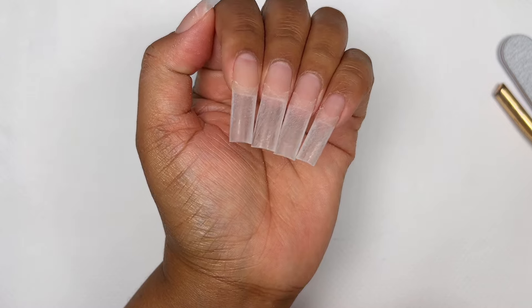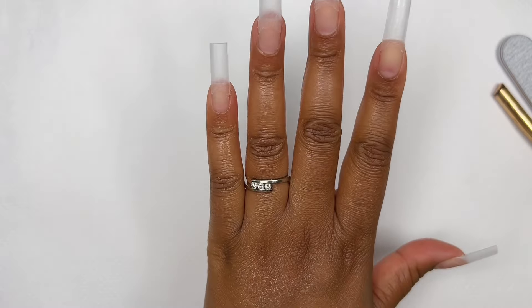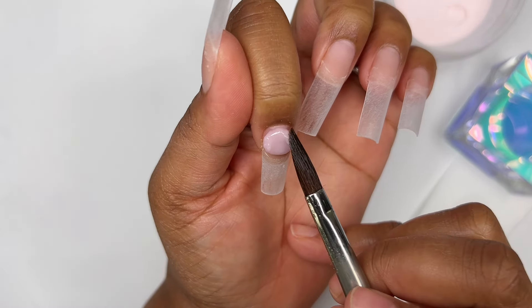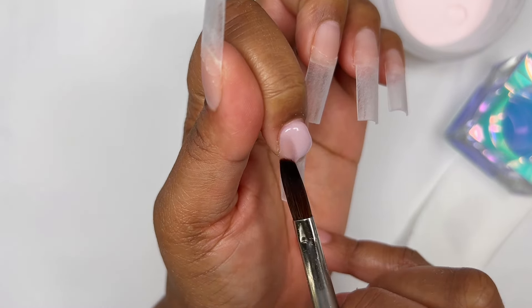We are ready for the acrylic application. I was not playing when I said we're going to be doing a lot of acrylic — I've just not been doing any acrylic and that's not right. So we're in our acrylic era and I'm here for it.